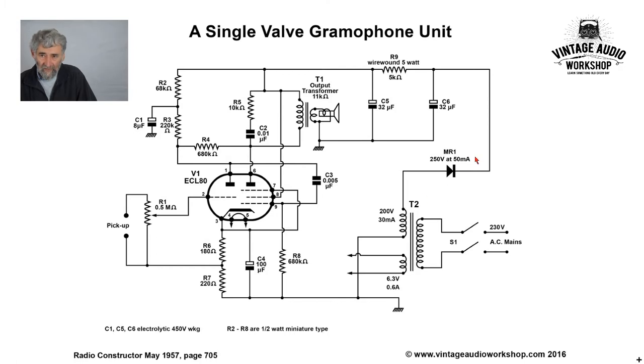It's half-wave rectified using a metal rectifier. There's quite a big reservoir capacitor — 32 microfarads. We've then got a 5K wire-wound, rather large, and another 32 microfarad. So a lot of volts are lost across there.